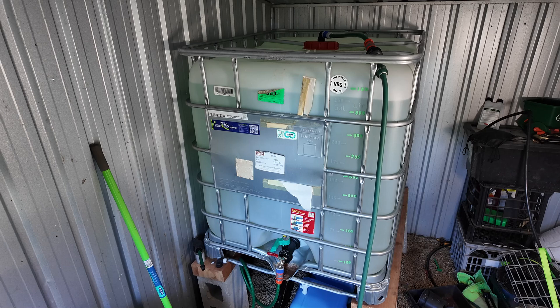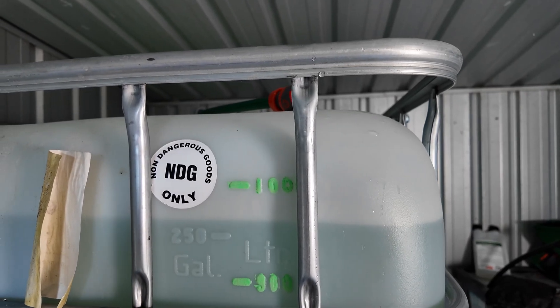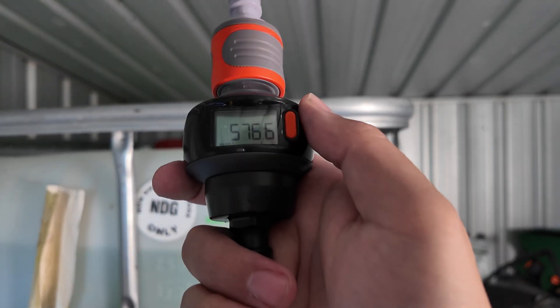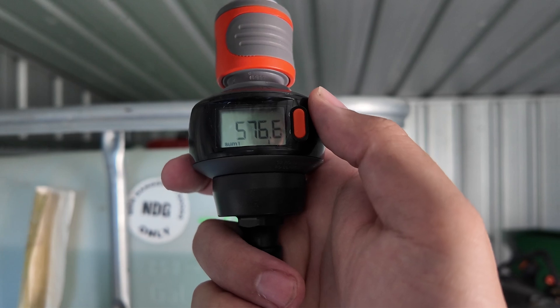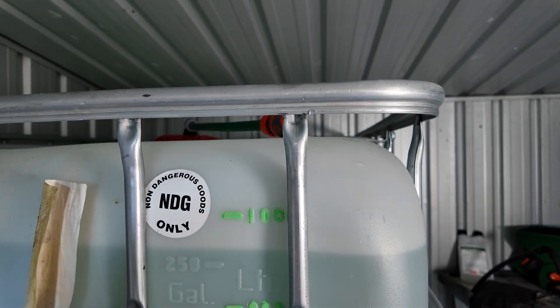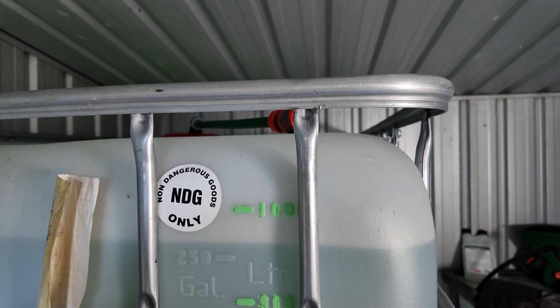We've just finished. I've just disconnected the flow meter — we are a little bit below a thousand liters, but that's all right. If we check our flow meter, we've got 576.6 liters that we've put in, so we can now go do the math on how much nutrients to add.